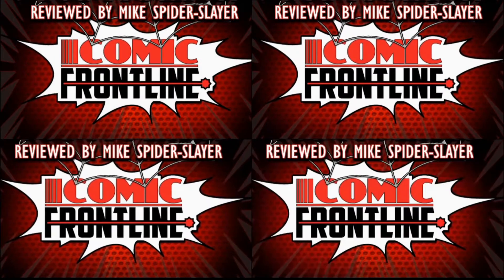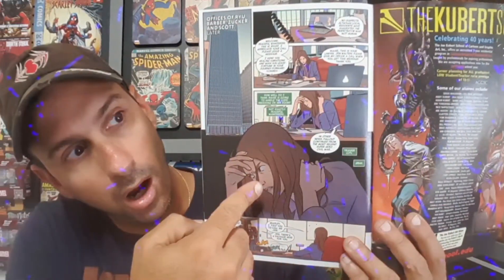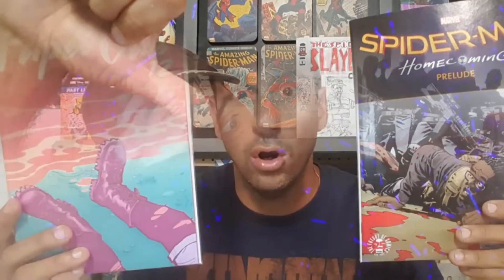So what could be better than Injustice? Well, how about Injustice 2? Yes, Frontline fans, welcome back to Comic Frontline. You're back with me, Mike Spiderslayer, getting ready to do that all-important comic book review so you the fans can make a decision on what comic books to buy. Today we're going to be talking about Injustice 2 — this comic book is the prequel to the highly anticipated Injustice 2 video game.